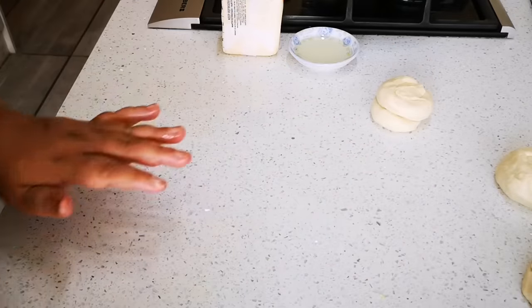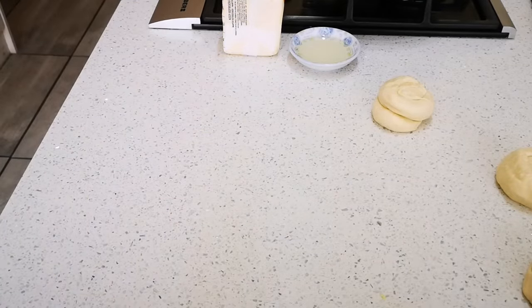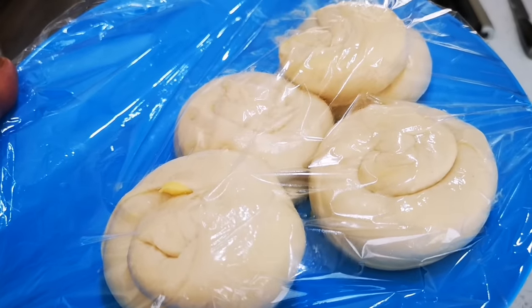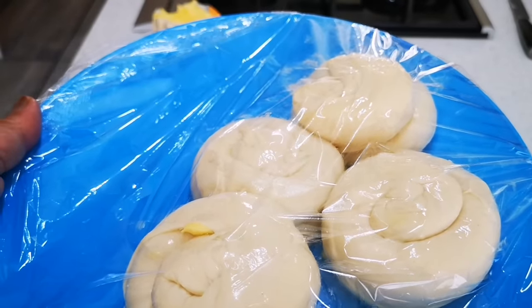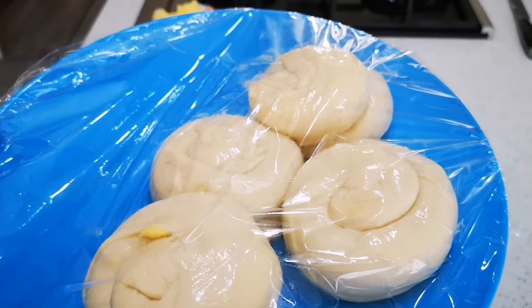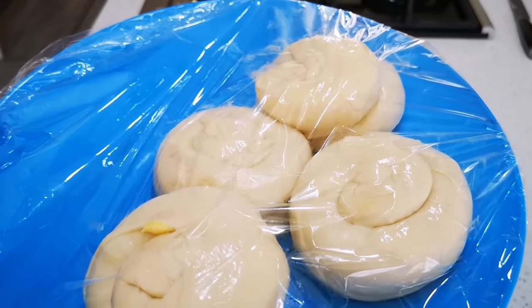I'll carry on until it's all done, then clean it up and put it in the fridge or freezer for about 30 minutes and then we're going to fry it off. If you're making it in the morning, you can put it in the fridge and then later on for supper you can fry it off. Okay, we'll be right back.